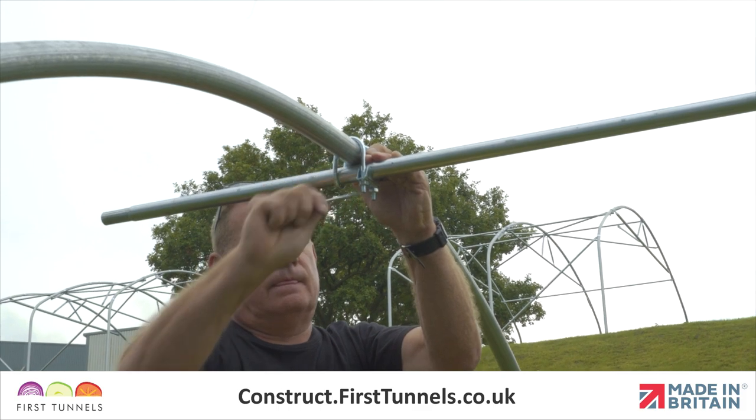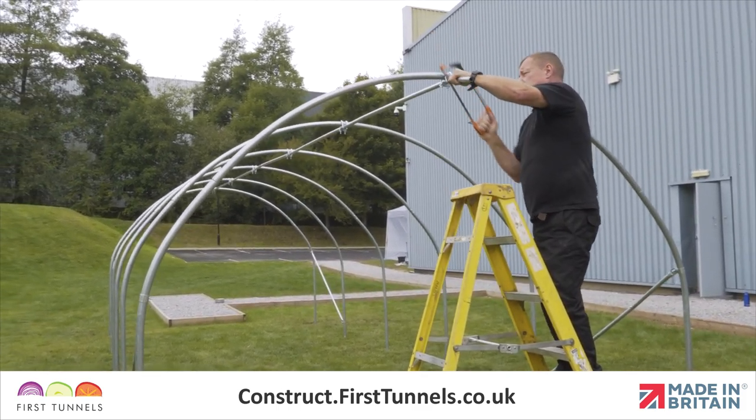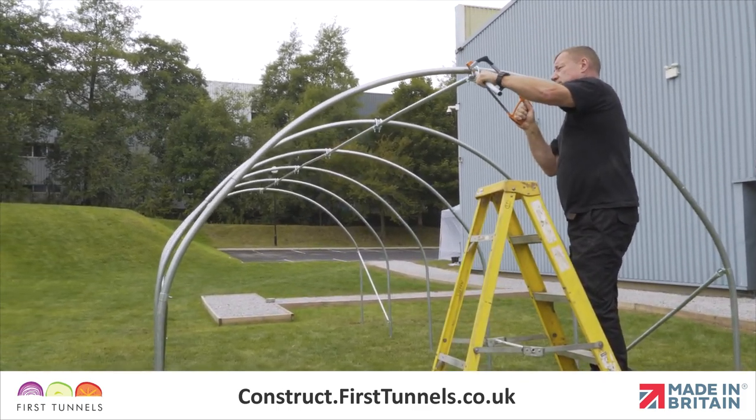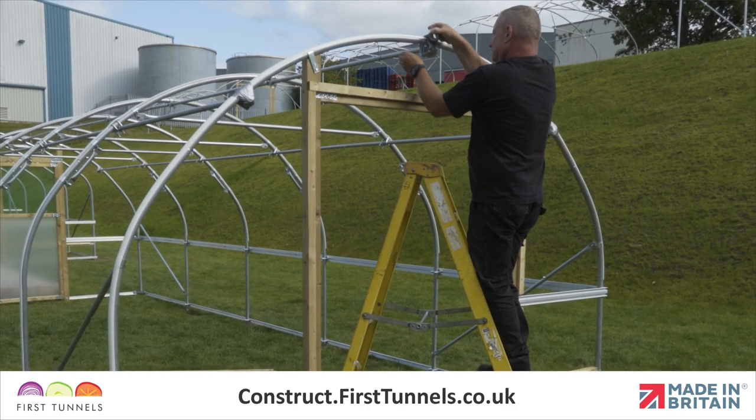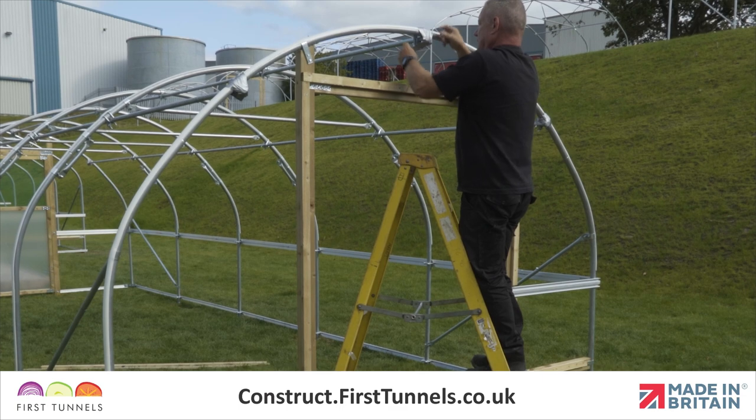The final ridge tube will exceed the length of your structure. You will be required to trim the tube so it is protruding as little as possible through the ridge clamp. The ends will be sharp. Protective tape will be applied at a later stage.